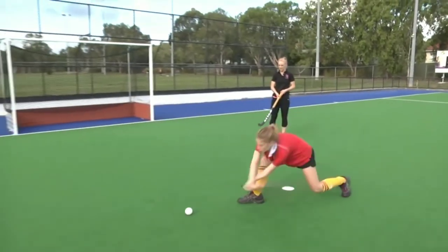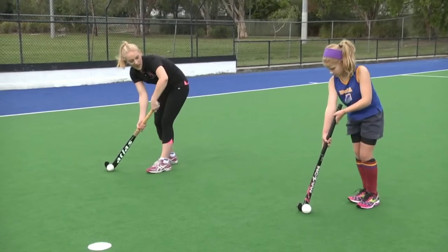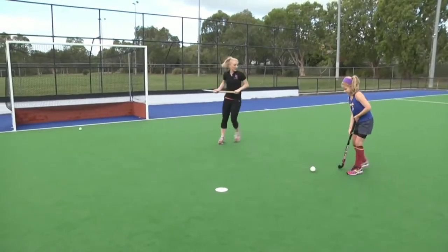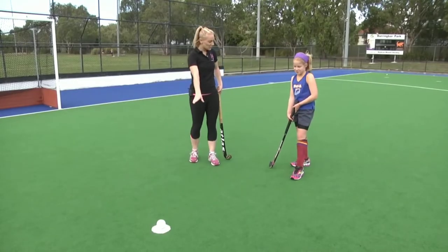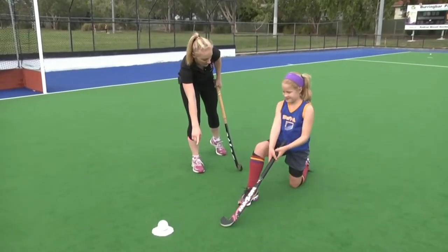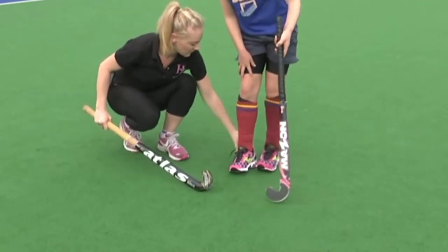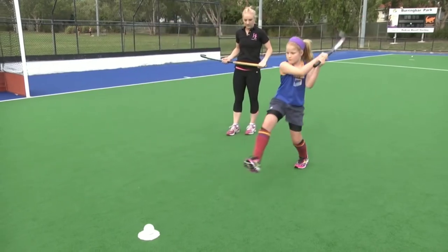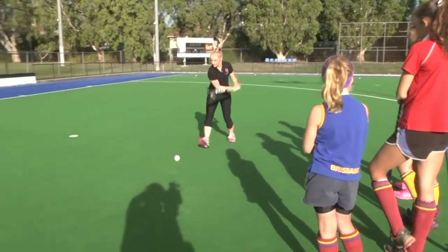Great shot — nice long stretch, good power, and it was placed nicely in the corner. Georgie, the easiest way to learn the one-step is to start with your left leg forward, so when you take one step you're shooting off the right foot. Give it a go. Georgie, let's take it back a step — go into stage two, swap the legs, reach out, back leg up off the ground. Now keep this foot on the ground, step back with the other foot, then step forward with your right foot and have a shot. Nice and relaxed — couple of steps, then shoot.